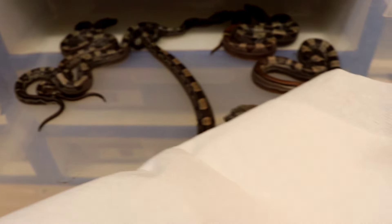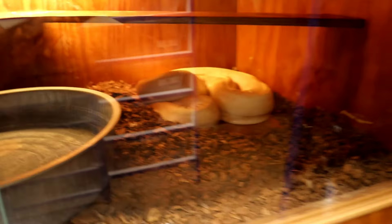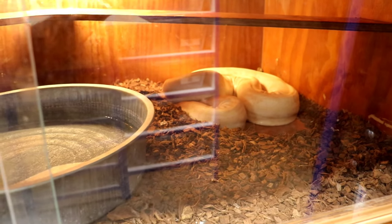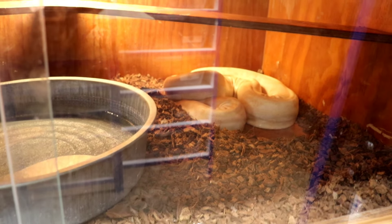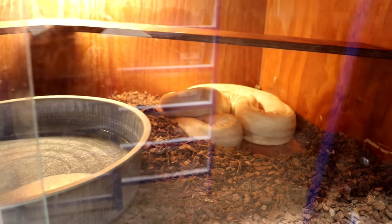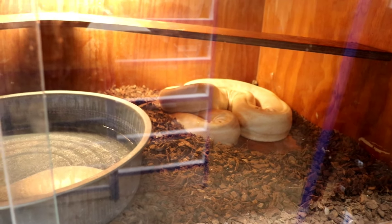So that's the litter — she had 24 total, one was stillborn, so 23 total. Next up is this sunglow girl down here and she's het anery. I think I bred her to snow Motleys, so in the next five or six days she's going to have a litter. Thanks for watching everybody.